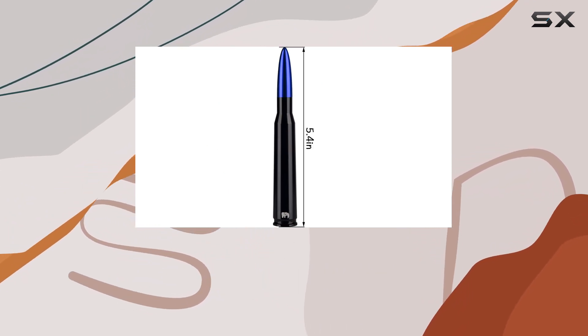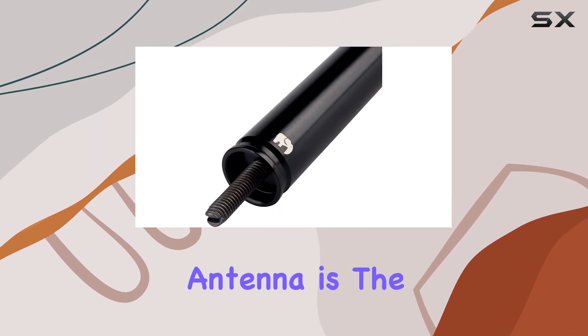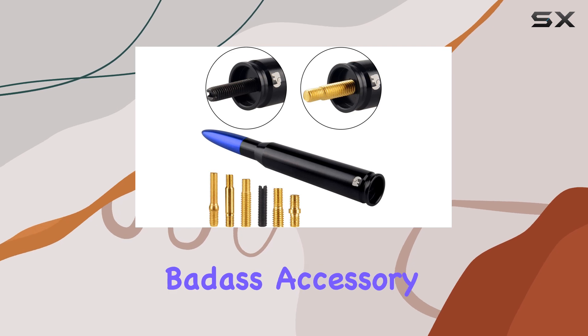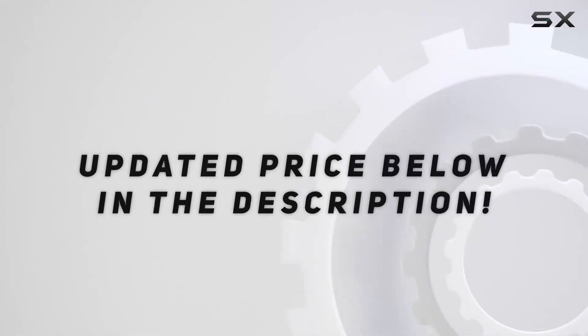Whether you're cruising through city streets or tearing up off-road trails, the 1-2-50 blue bullet-style antenna is the perfect blend of style and functionality for your Dodge Ram or Ford F-Series truck. Trust me, you won't regret adding this badass accessory to your ride. Check out the video description for updated price.